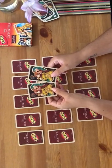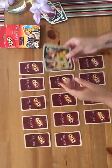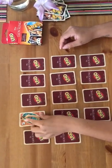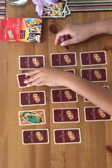So this is the pair and they're all face down. What we're going to do is pick one up and find the other one — try to find the other one.